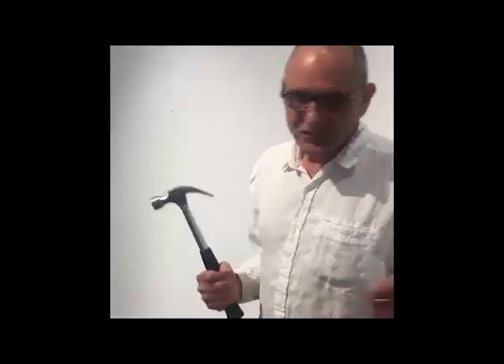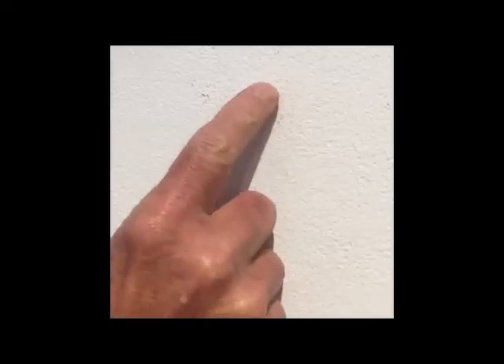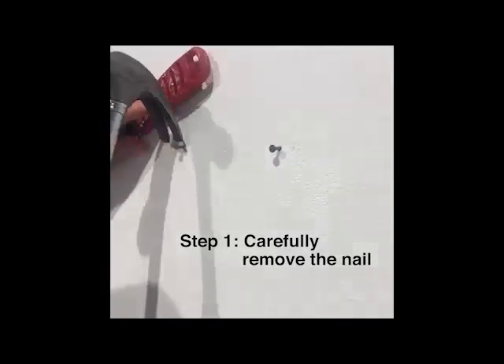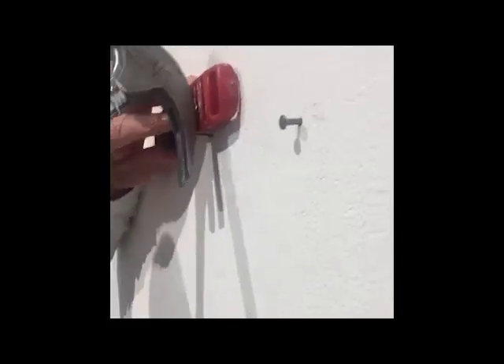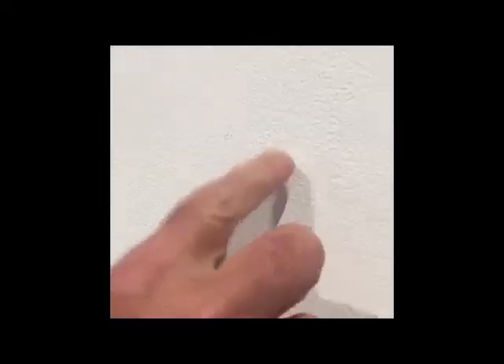To pull out a screw, use a screw gun or screwdriver. To remove a nail, the wrong way is to just go in with the hammer and force it out — see what happens, it rips the wall. The right way to remove a nail is to put a piece of wood or your spackling knife against the wall, pull it out slightly so you're pulling it out straight. This is what you end up with: a nice, clean hole.